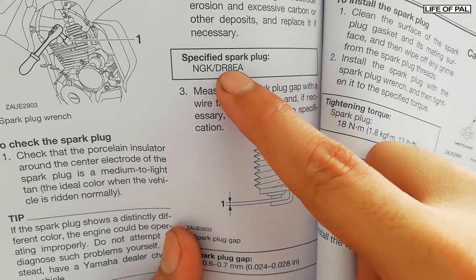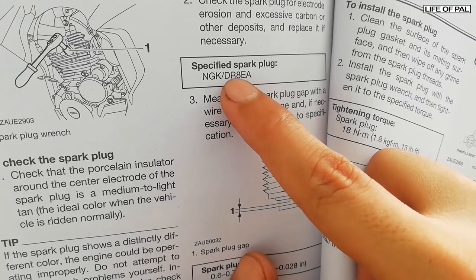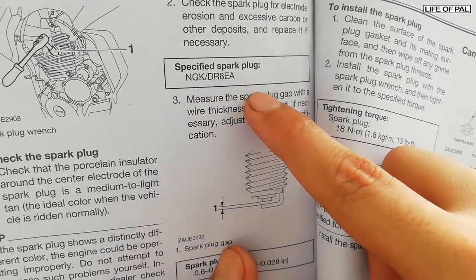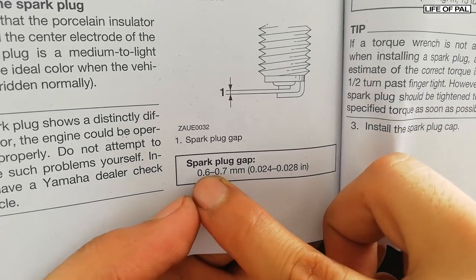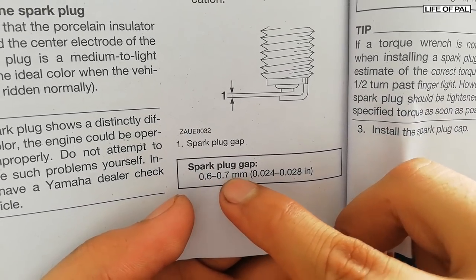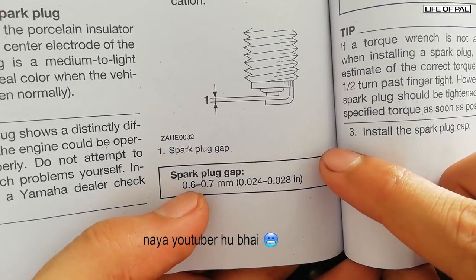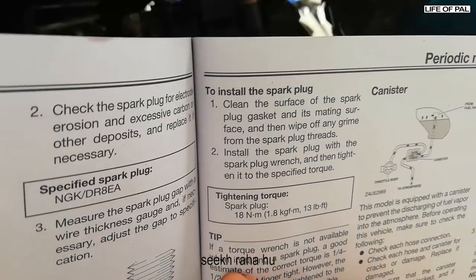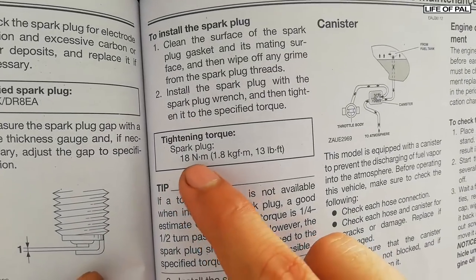You can also check the owner's manual. This is the spark plug we need: DR8EA. The R here means resistor — this spark plug has a resistor. If the spark plug does not have R written, it does not have a resistor. The gap specified is 0.6 to 0.7mm — neither less nor more, or performance will be affected.